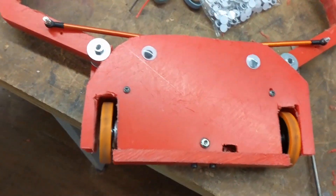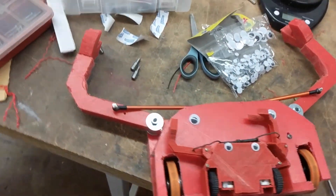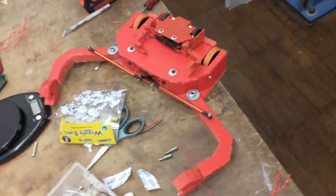It definitely looks less cute than the Antweight — a bit more derpy maybe. But there you go, there's a comparison. Everything's put together.